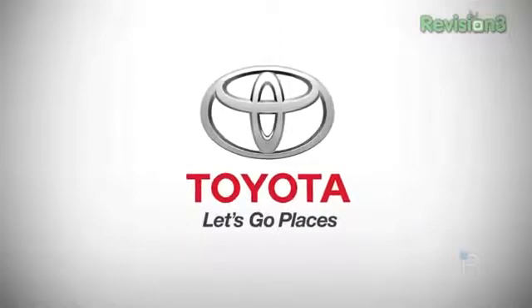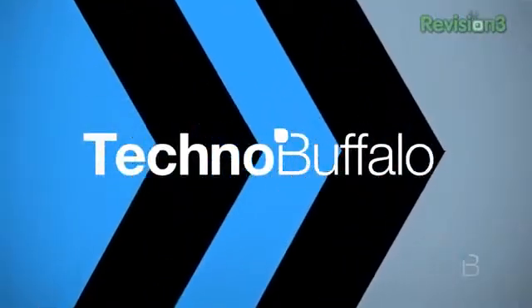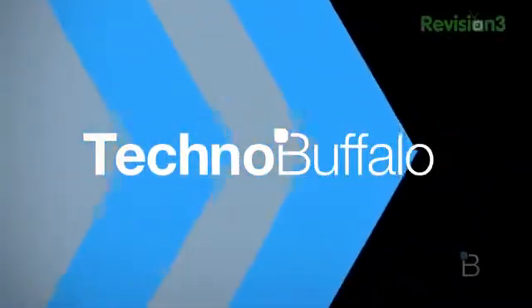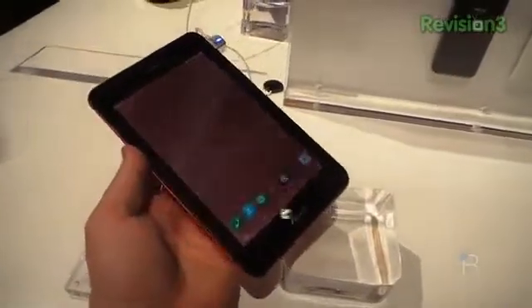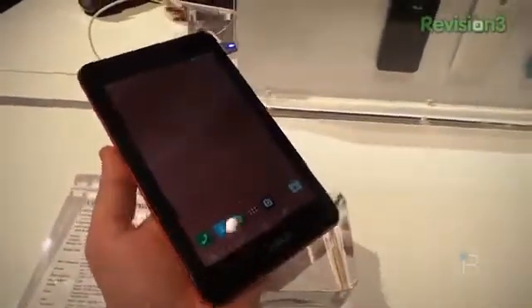This episode of Technobuffalo is brought to you by Toyota. Hey, what's up everyone, this is Todd Hazelton with Technobuffalo. We are here at CES 2014 checking out the new ASUS PadFone Mini.